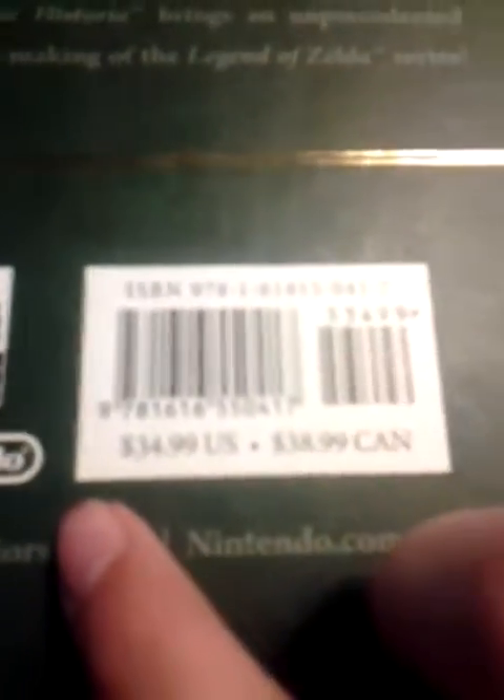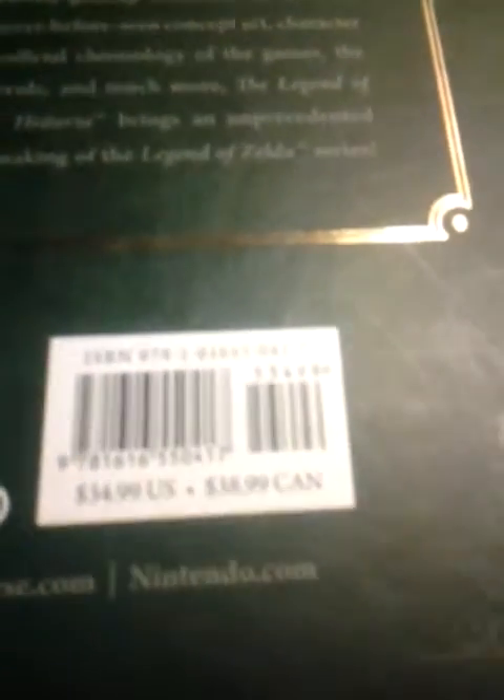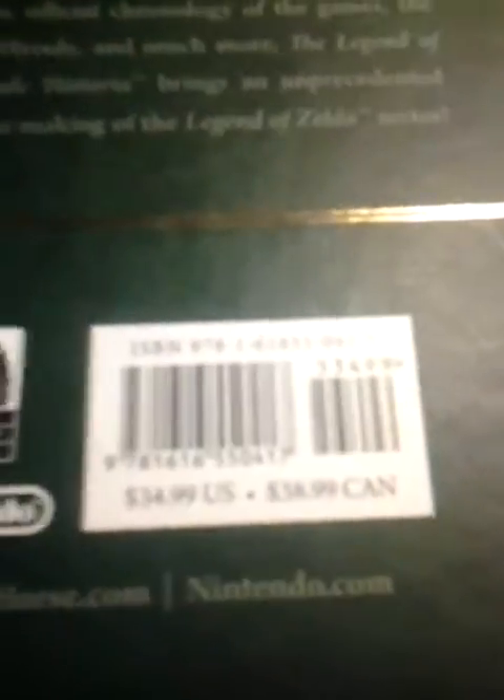It's hardcover, The Legend of Zelda. Here's Dark Horse, Nintendo. And if you know someone who works in a store or something, this is a cool barcode. It's a good discount. And this is how much it costs, but I got it for about $25 at Walmart.